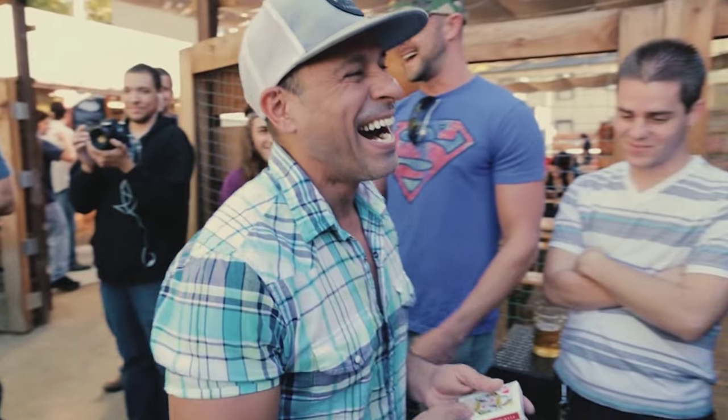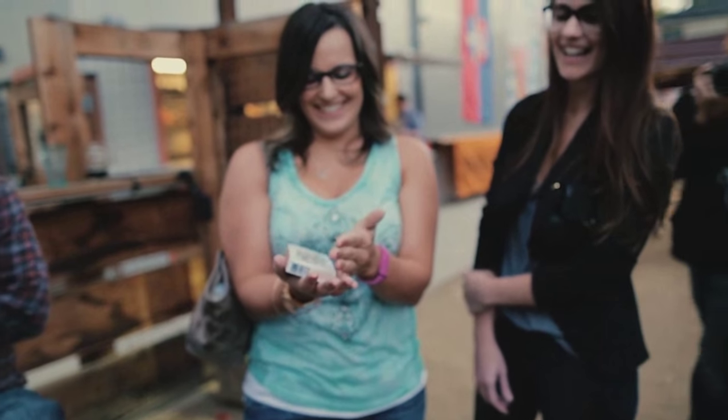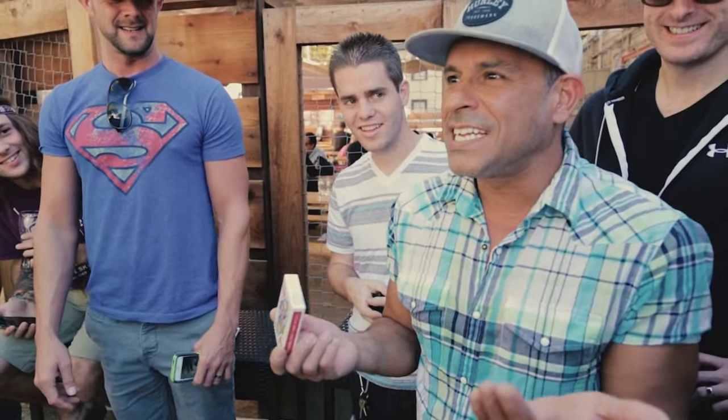You're going to get a method that allows a spectator to think of a card, and that card is going to appear inside the cellophane, in their hands. You can open up the deck of cards, but if you do this, you're destroying this magical object and you're left with an open package — it's no proof that something magical just happened. Option B is you can keep this as a reminder that something impossible just happened. That's sweet, that's crazy, that's yours.